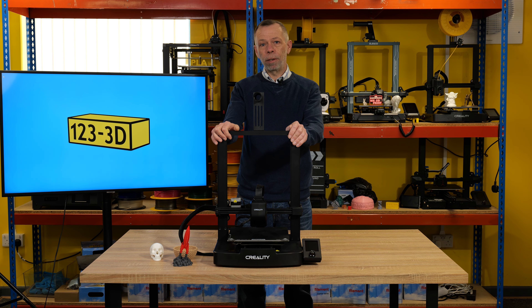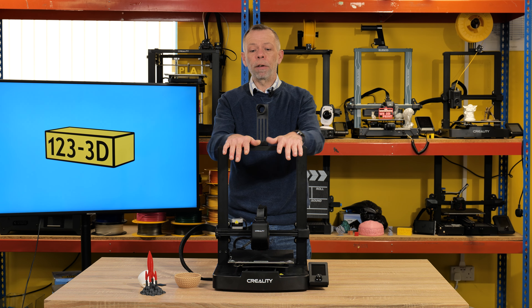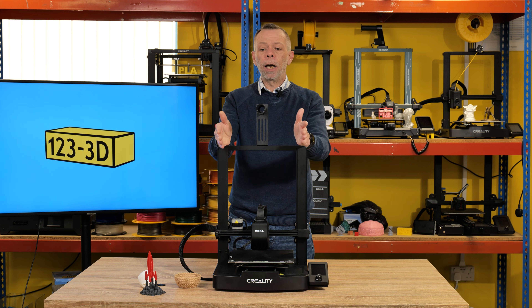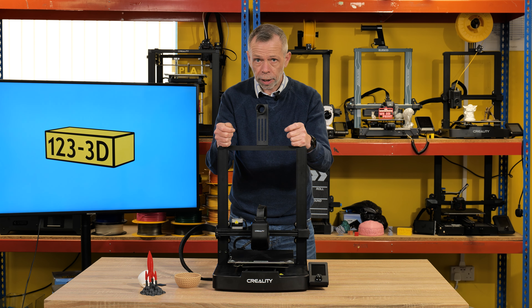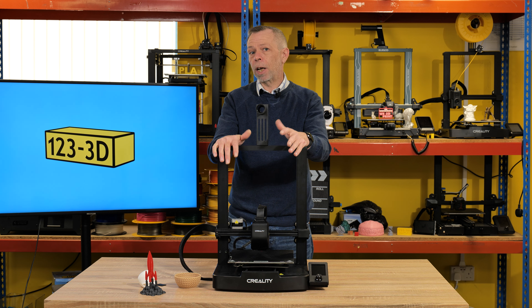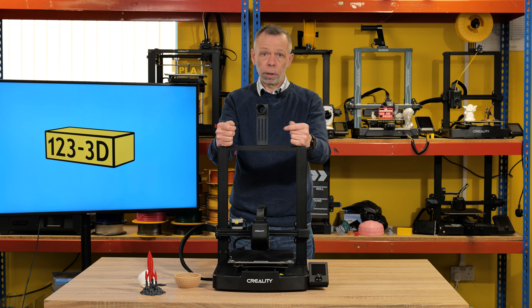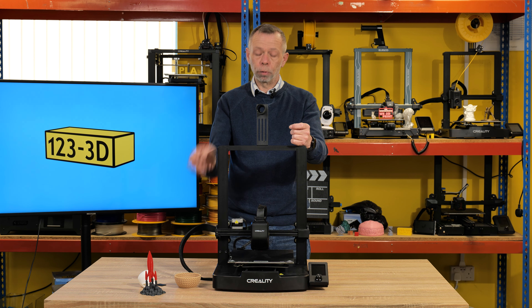The build volume for this machine is 220mm by 220mm by 250mm. You have a typical print speed of 180mm per second, and it does claim to have a maximum print speed of 250mm a second. I can't confirm that because I haven't tested the machine to that speed, but I do know that it quite happily prints at 180mm a second with the quality that you can see on the table before you.